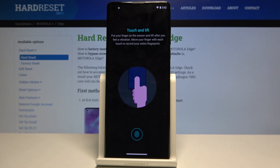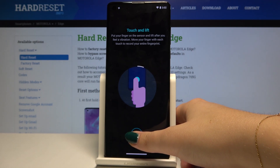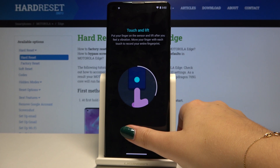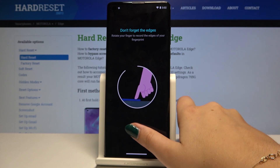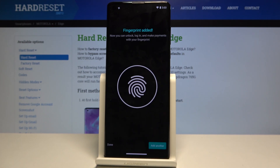On this step we have to touch the sensor with our finger and lift it a few times in order to add all corners and edges of your finger for better recognition. As you can see, the sensor is very sensitive — and it's done.